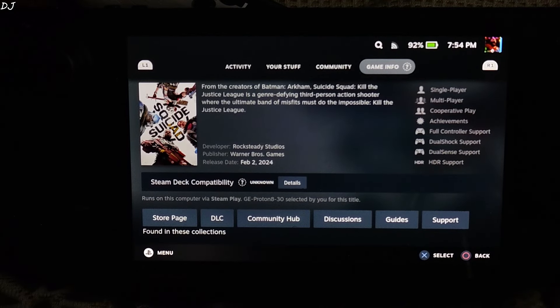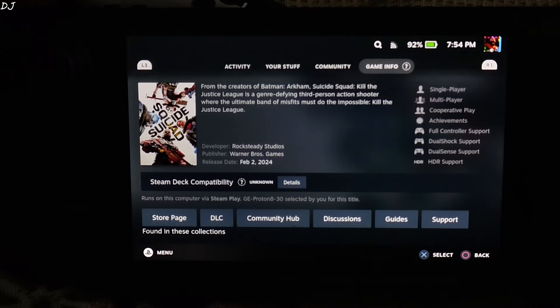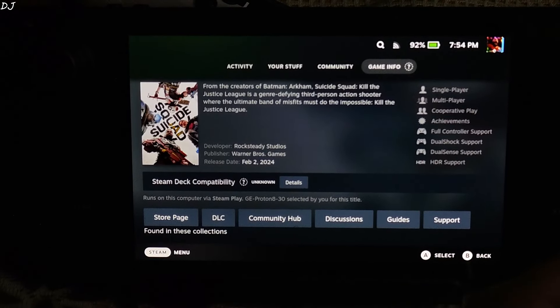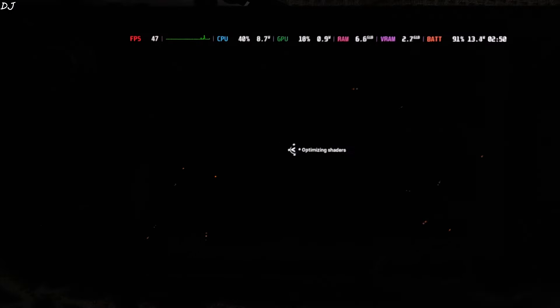I am using GProton version 8-30 as the compatibility layer. Install the game on Steam Deck's internal SSD. Start the game. It's very expensive for a looter shooter — $70 US dollars. In India it's priced at around Rs. 5000.